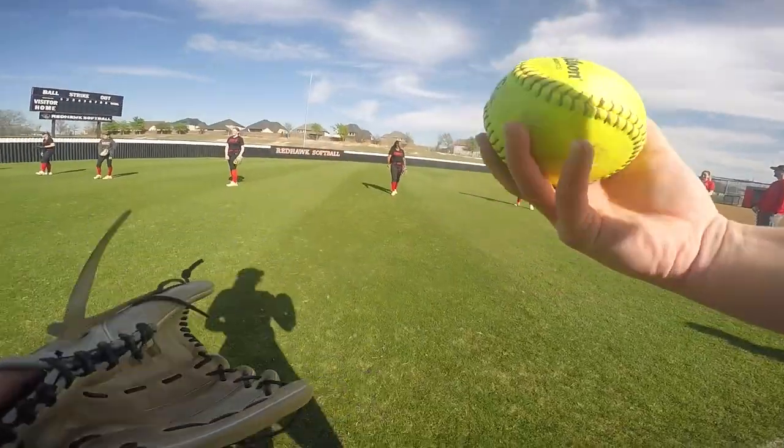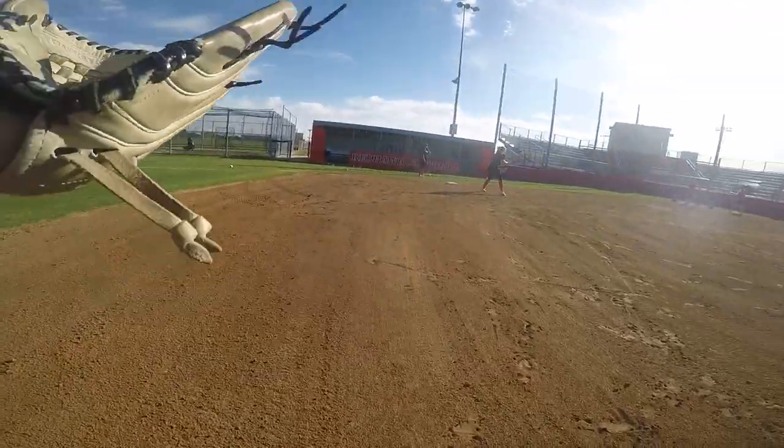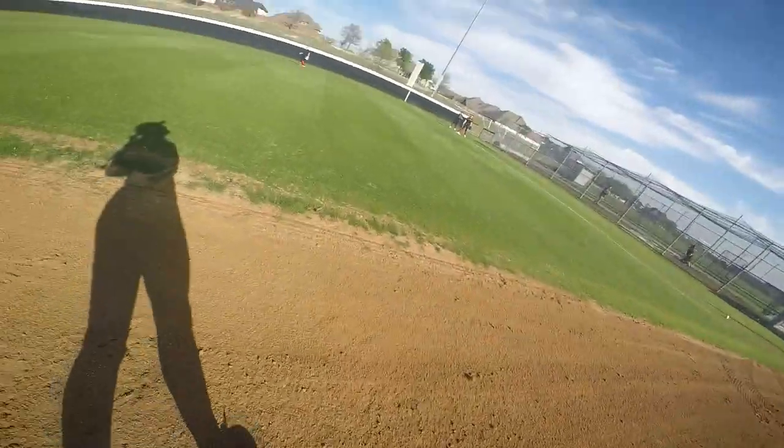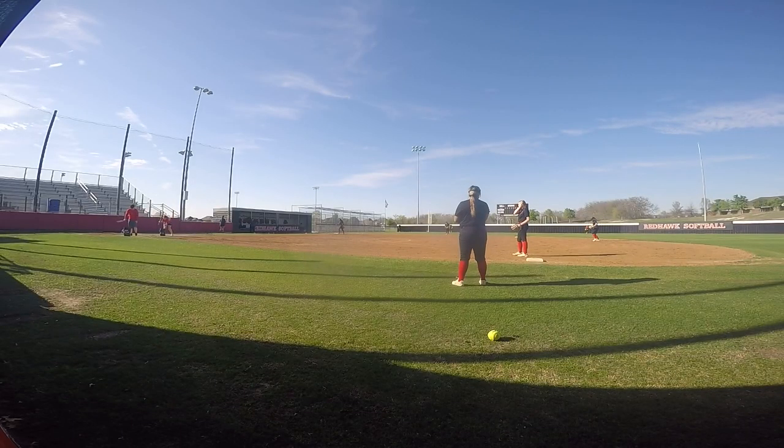I did infield dailies. This practice was mainly defense-focused based off of our game against Walnut Grove — just some things we needed to work on. We did around three rounds of double fungo.